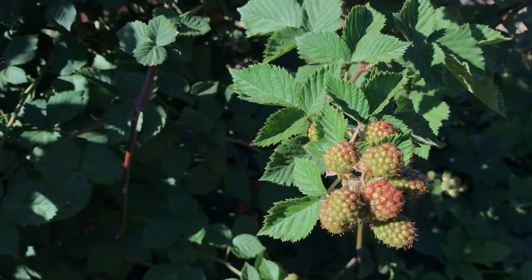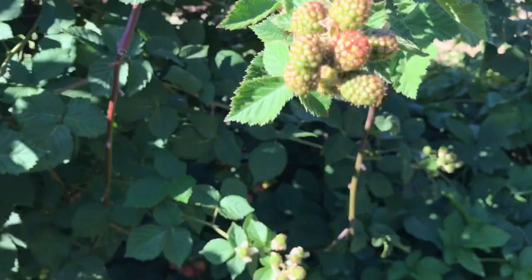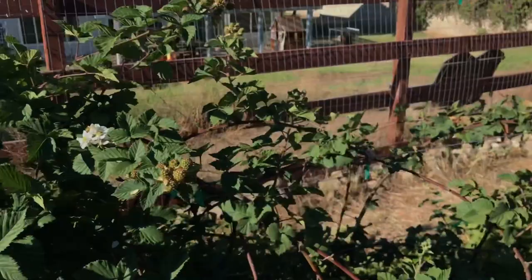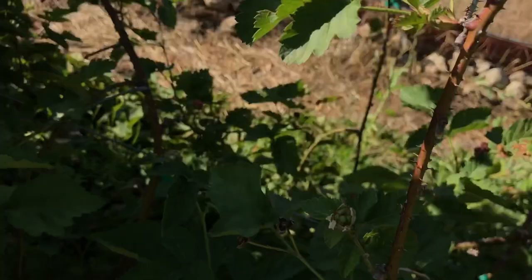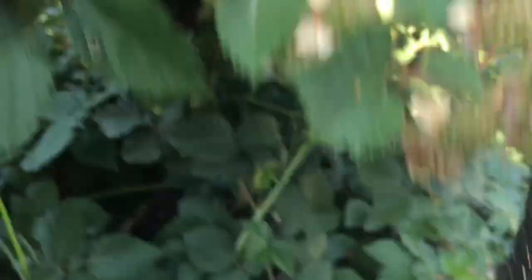These blackberries are at a really critical stage right now — you can see they're just starting to color up. This is the point where I do not want them to get sunburned and dried out. Some are even still flowering, but when you've got ripening fruit you really want to protect it from getting scorched, so it doesn't end up like these boysenberries that dried out on the vine into little shriveled fruit. Even where there's some direct sun on top, underneath the cloth it's creating a whole bunch of shade, which keeps the plant happy and less stressed.